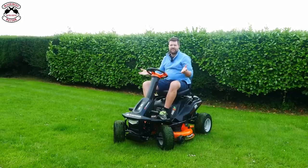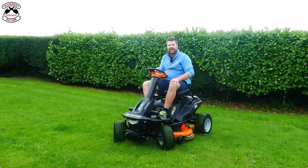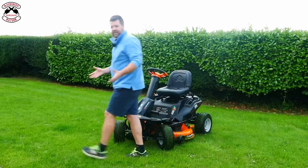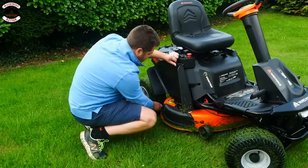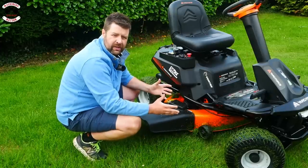Who actually makes Yard Force? It's not made by Citron — it's made by a company called Sumec Group, the largest import and export organization in China. They make high-power pressure washers, garden equipment, and power tools, supplying to over 60 countries worldwide. To switch to side discharge, you simply unclip the two clips, remove the cover, and you're in side discharge mode.